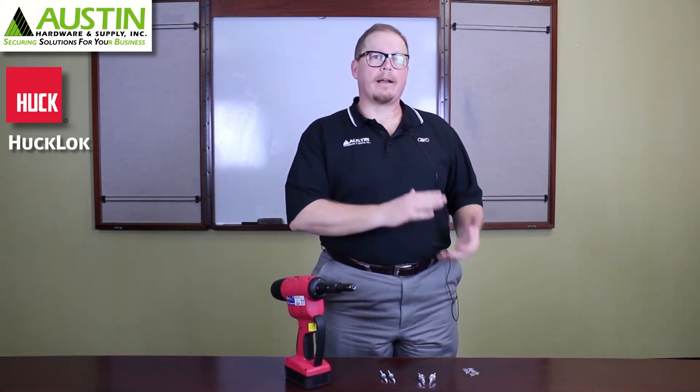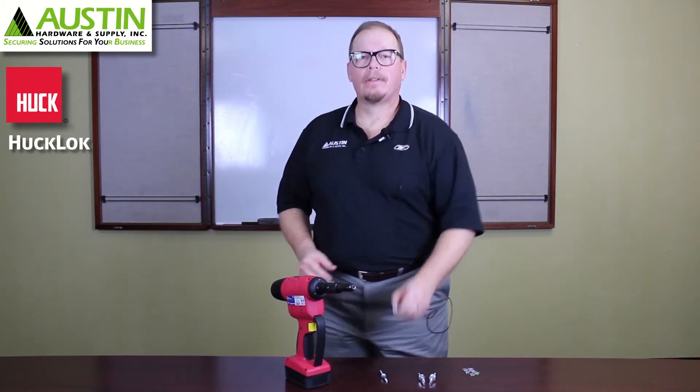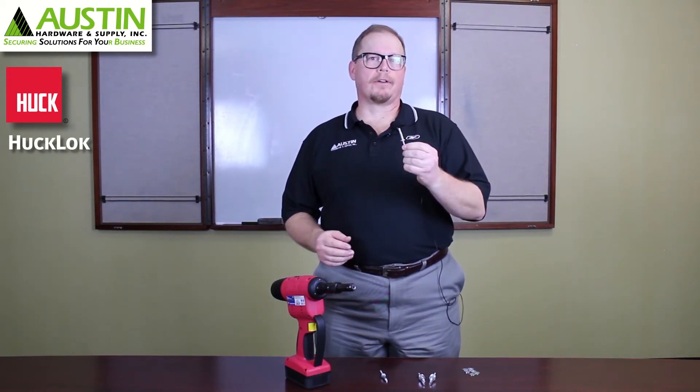You've probably seen me talk about the Huck MagnaLock and the Huck MagnaBulb. The main difference being that the Huck MagnaLock works in a very wide grip range while the MagnaBulb works in a very defined one to maximize clamp force. So what happens if you want a bulbing high clamp fastener but you don't want to have a lot of rivets — you would prefer one that has a wider grip range? That question led to the development of the Huck Lock blind structural rivet.